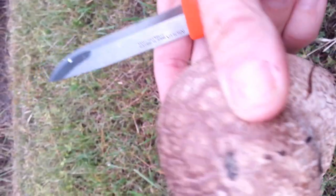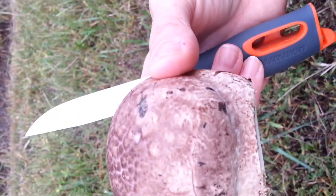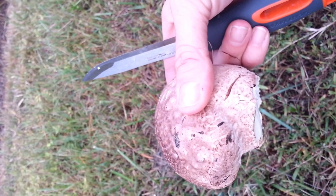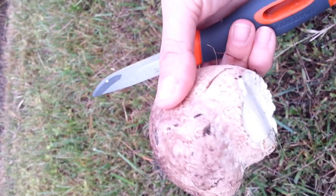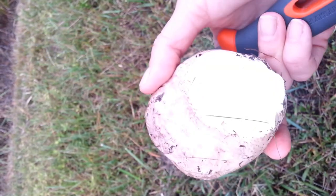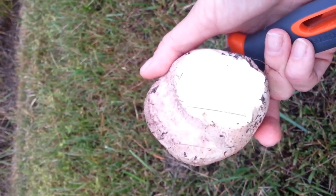They have a cup egg shape around the outside of the mushroom. There are some mushroom poisonings that could be avoided if people would just slice open what they believe are puffballs first, to make sure there's not a mini mushroom on the inside. So we'll see if we can find some more.